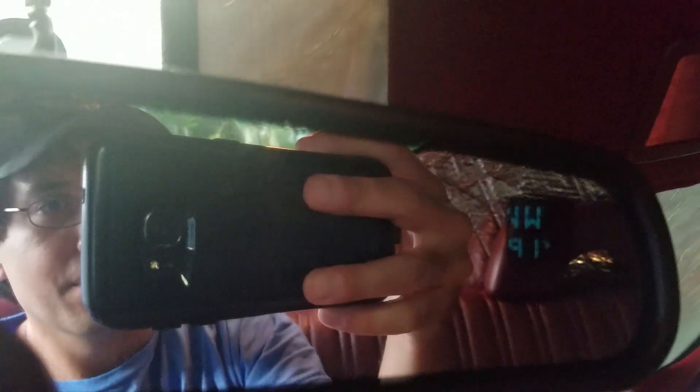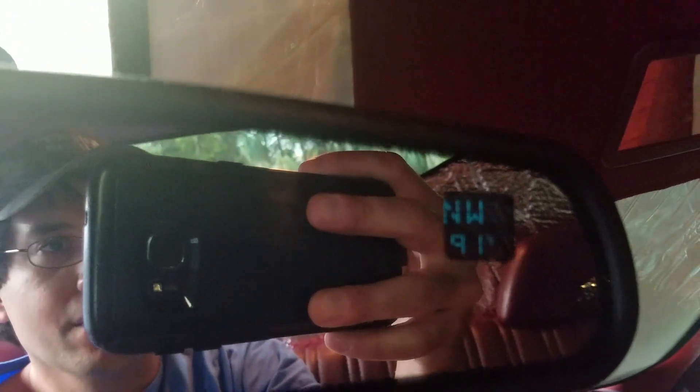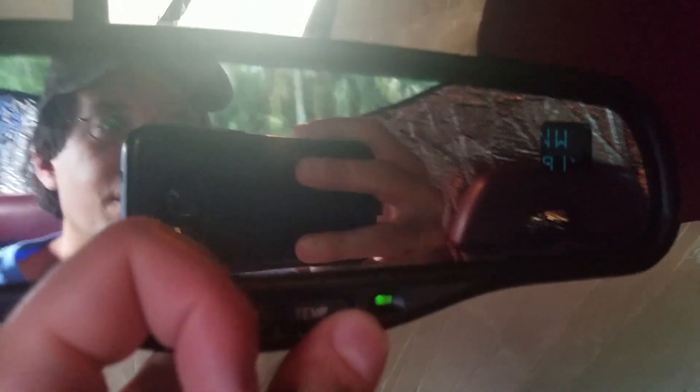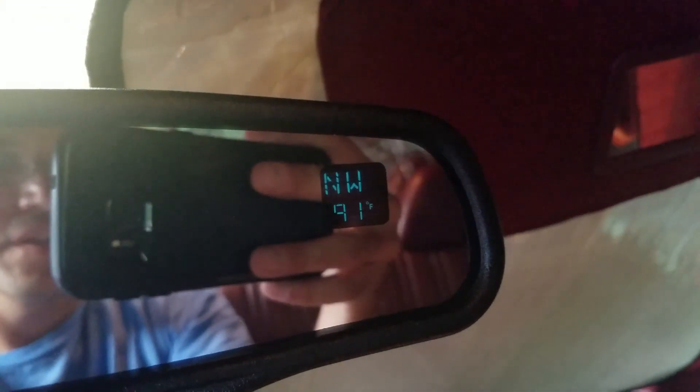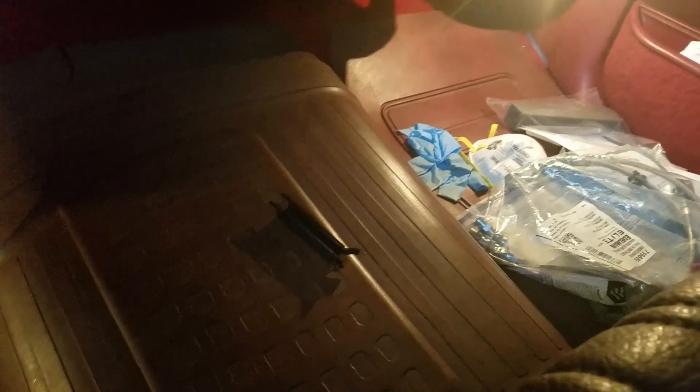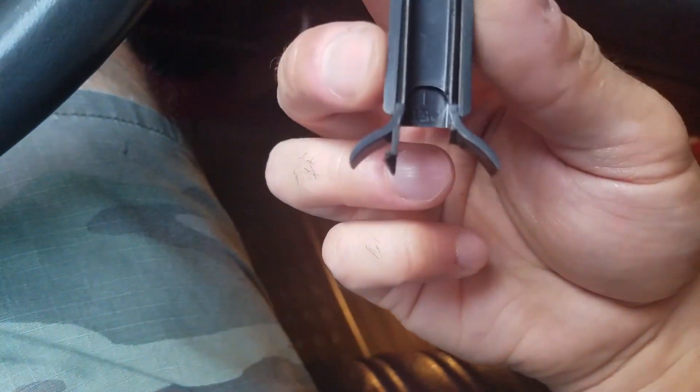Oh, you didn't believe me — look at that! There we go: 91 degrees, northwest. I think we're facing around northwest — might need to do a recalibration. But pretty cool, it lights up nice now; it used to be pretty dim. If you hoard mirror covers, let me know — I always need the bottom piece, these things constantly snap.